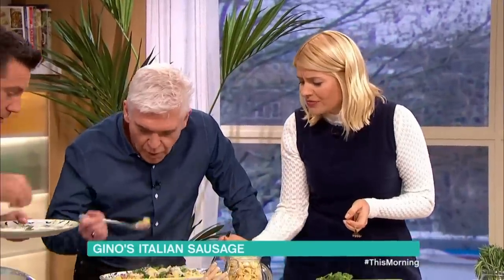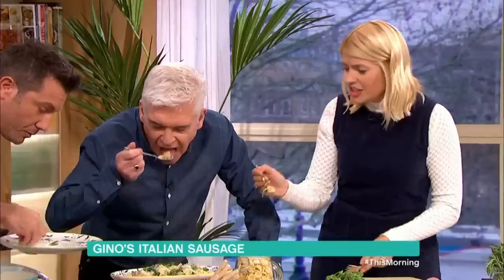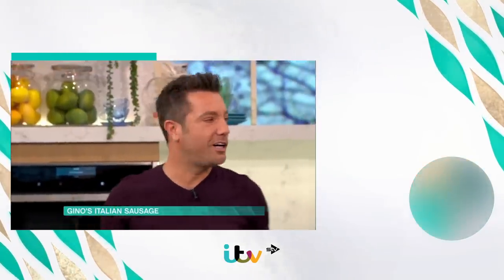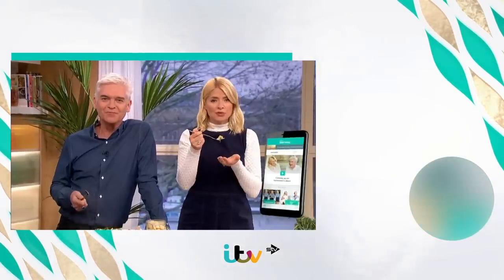Mmm! It's very tasty. That was utterly delicious, as always. Well done — nice and simple as well. Life is too difficult, guys — cooking shouldn't be difficult. Thank you very much. All the recipe details — take a look at our This Morning app.